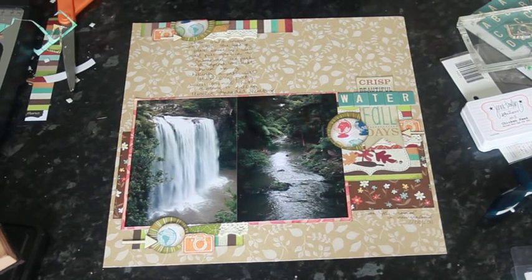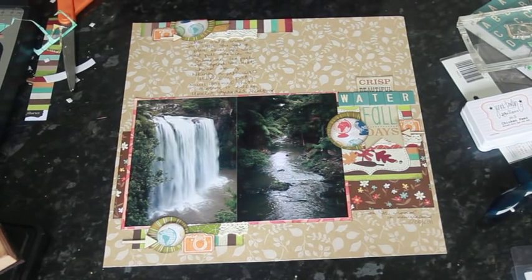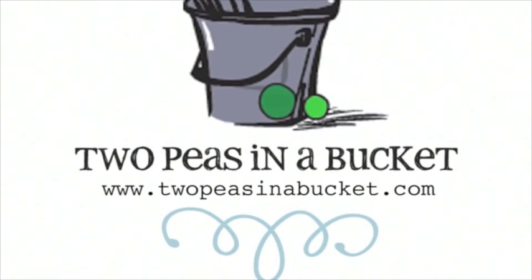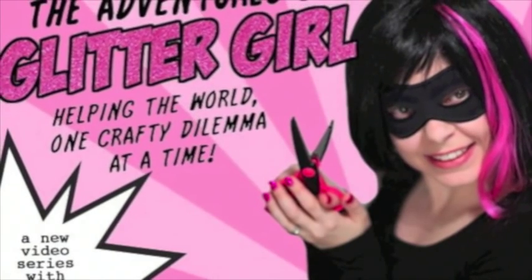Your challenge this week is to use an element from your stash with wording, a quotation, or a motif that you have in your collection but wouldn't normally use — things like wording you wouldn't use, or a piece you're a bit stuck with. Try to find a way to look around the wording or motif and put it to use by layering things on top or cutting pieces apart. I'd love to see your answer to that challenge in the gallery. You can find all of these new autumn collections in the shop — if you're watching on YouTube, click the link underneath. Thanks so much for watching! Join us next week for the continuing adventures of Glitter Girl at 2peesinabucket.com. See you next week!